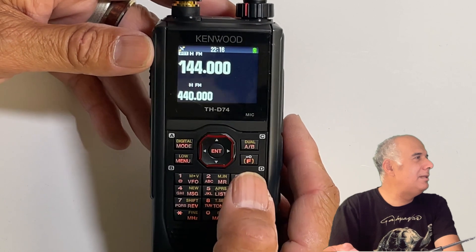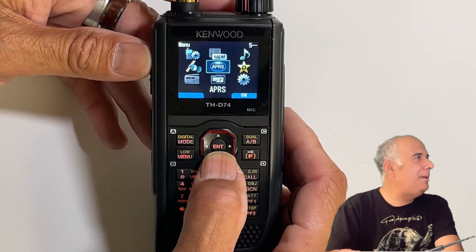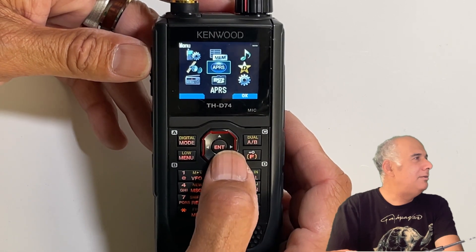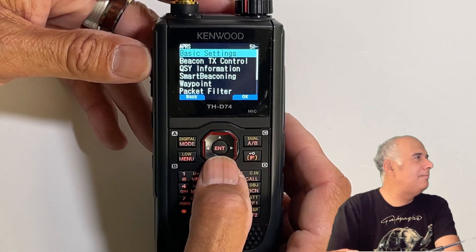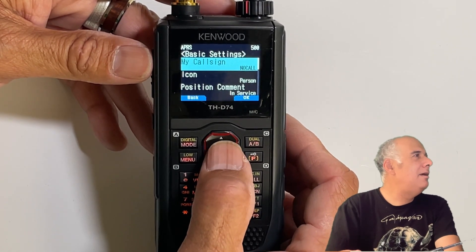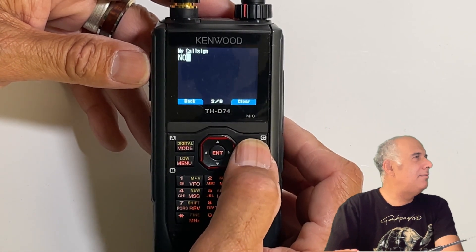So here are the steps to do the most basic setup for APRS on this radio — and I mean cut-down basic. You manually do it and it's very simple. Go to the menu, then choose APRS and move around using the joystick. Hit enter and just use basic settings. The first and most important thing: put in your call sign.